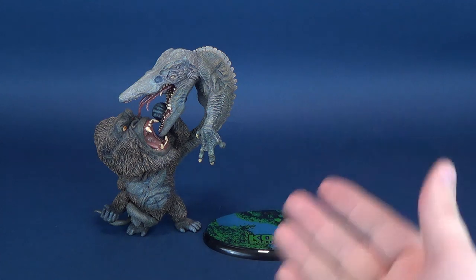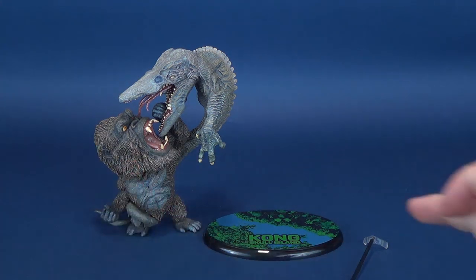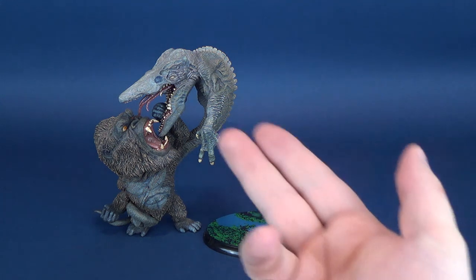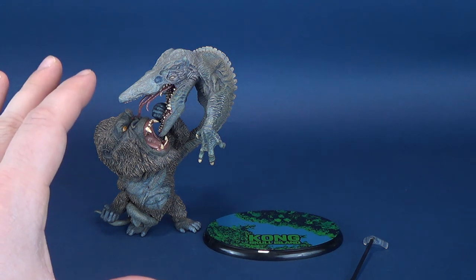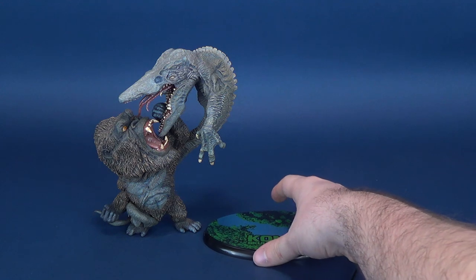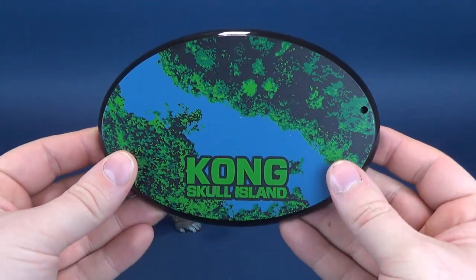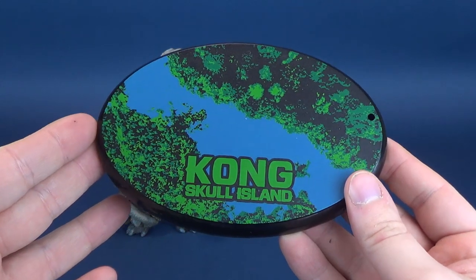Getting it out of the box, it actually comes in three components: the main statue, the display base, and the support strut that's going to hold the Skull Crawler. The statue stands fine really on its own - it doesn't even need a display stand. But nonetheless, the display stand does add a little extra oomph, and I'm all about extra oomph when it comes to displaying these pieces.